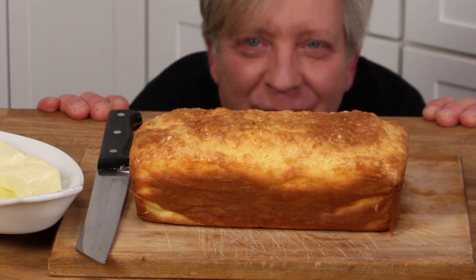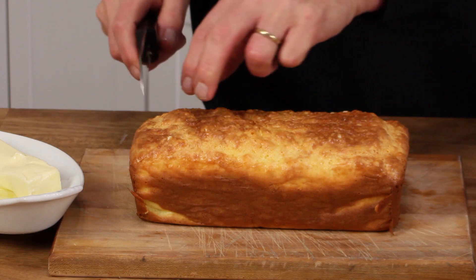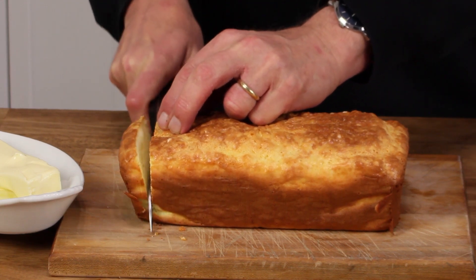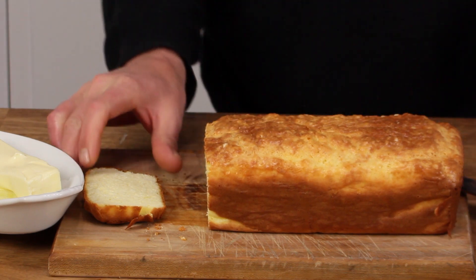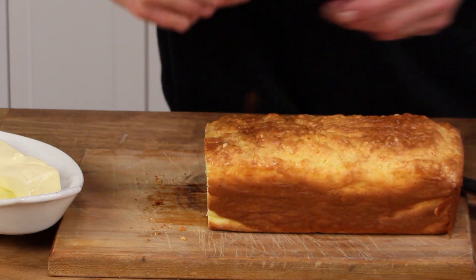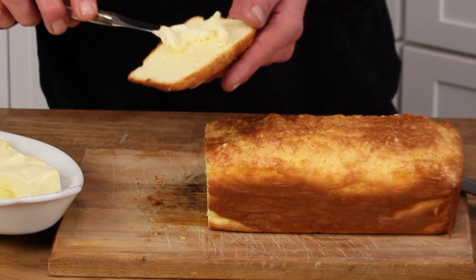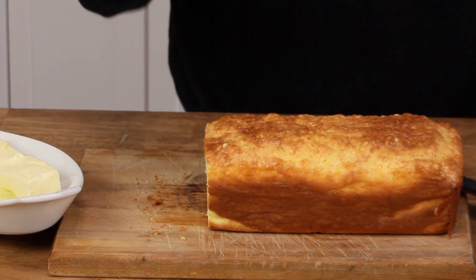Here's the moment of truth — time for a taste. This bread hasn't cooled completely, so if it falls apart, that will be my own darn fault. But it did not fall apart. Have a look — it's got nice little air bubbles in it, and of course it demands butter. It smells pretty good, so here goes the taste.